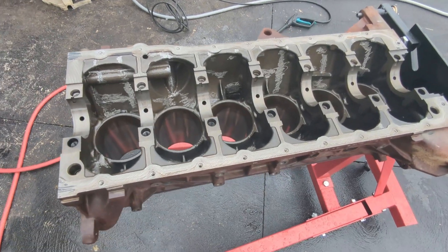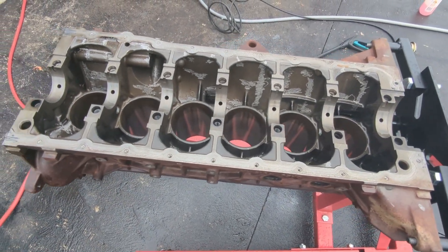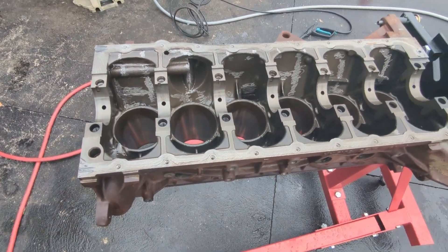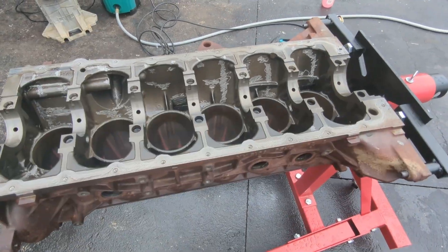And there we have it — one cleaned, prepped Barra ready for the machine shop. Thanks for joining me on this journey. Next time you see this we'll be dropping it off at Dandy Engines. Thanks for watching. See you next time.